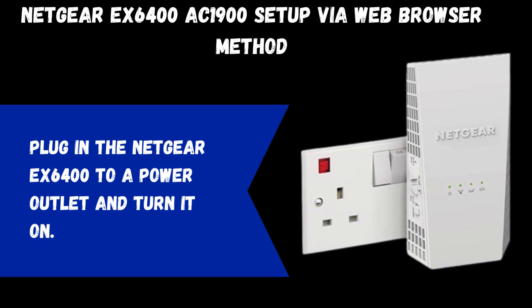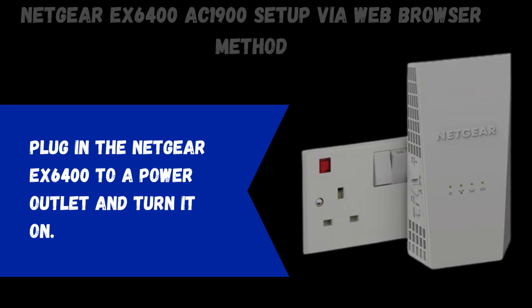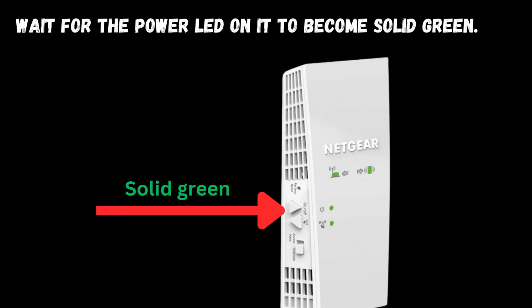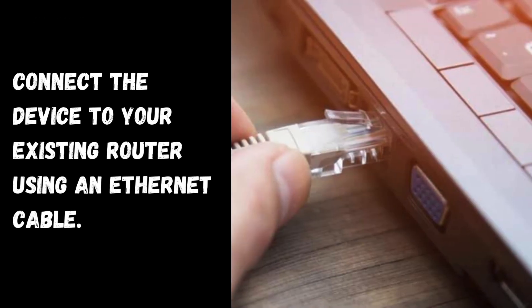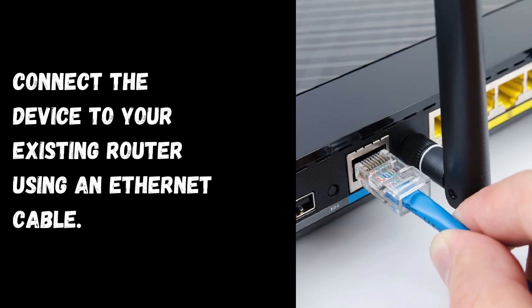Plug in the Netgear EX6400 to a power outlet and turn it on. Wait for the power LED on it to become solid green. Then connect the device to your existing router using an Ethernet cable.